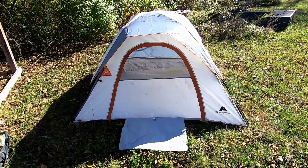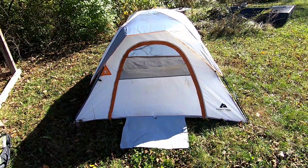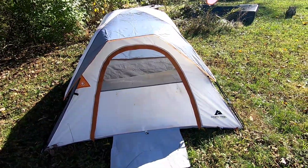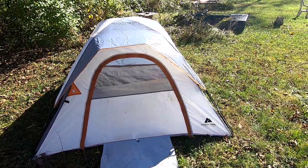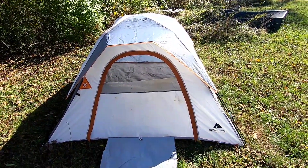Welcome back to Our World Outdoors. If you're new here, please go down and hit that subscribe button so you can see all of our videos. Today we're going to be talking about the Ozark Trail Outdoor Equipment three-person tent. This is our car camping tent of choice and this thing has been through it.